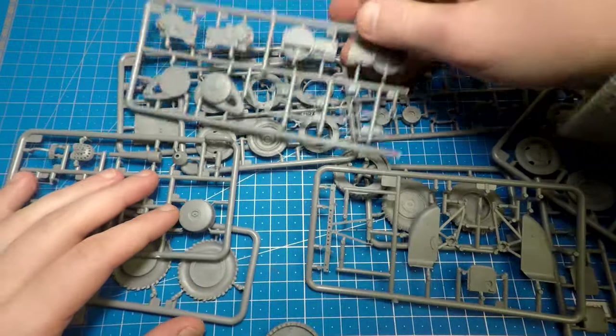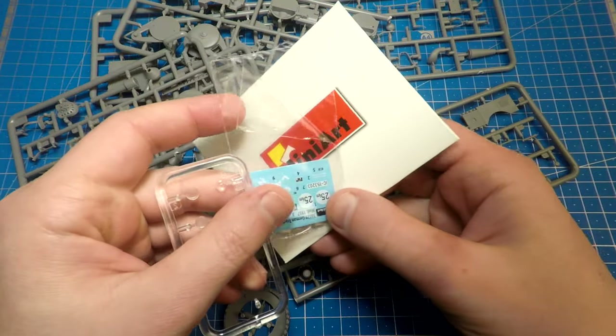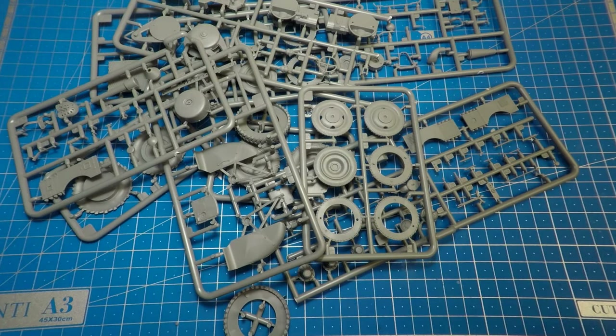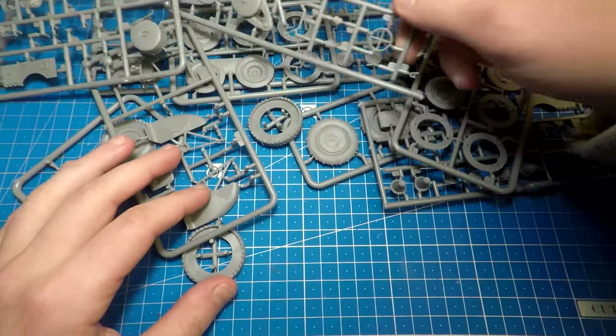Here we can see details from grey plastic — all of them. Also a few details from transparent plastic. We need glasses from here, decals, and in that small envelope, metallic details. I will show you them a little bit later.